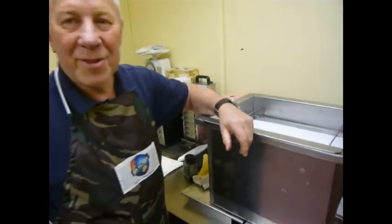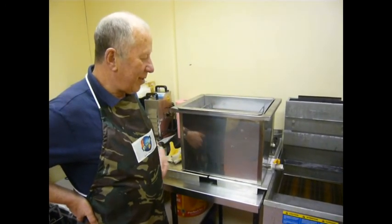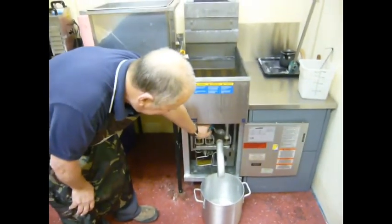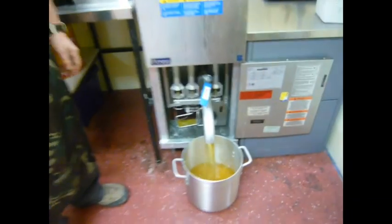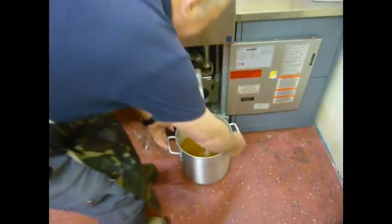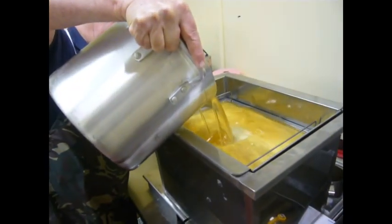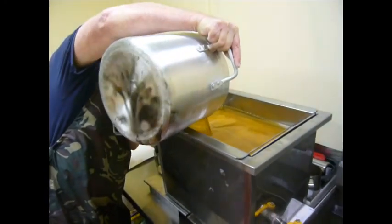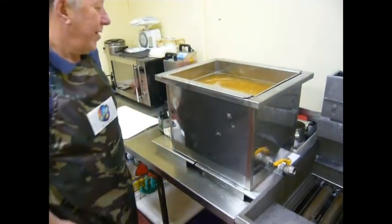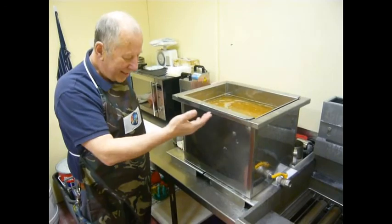Magnesium silicate is designed to absorb free fatty acids from the oil, removing the acidity. If you have a countertop fryer — we'll use this fryer here — you dump the dirty oil into a container like so, then lift the container up and pour it into the filter box.